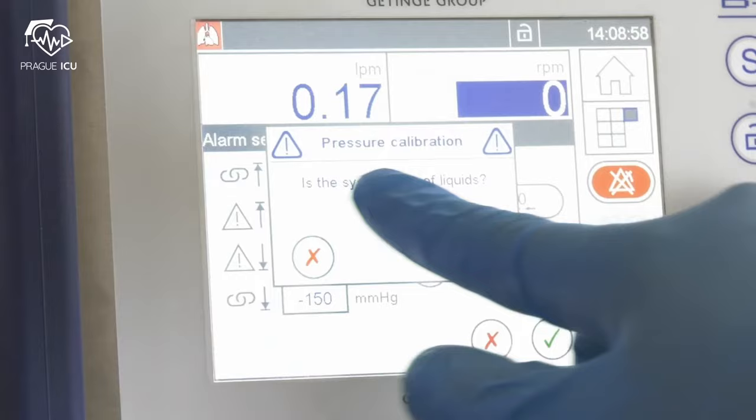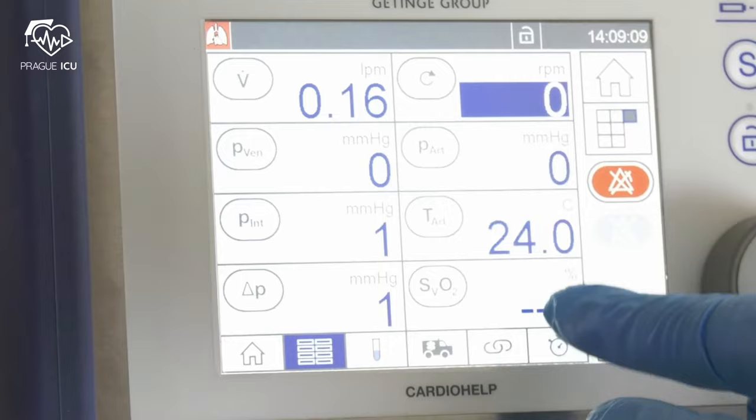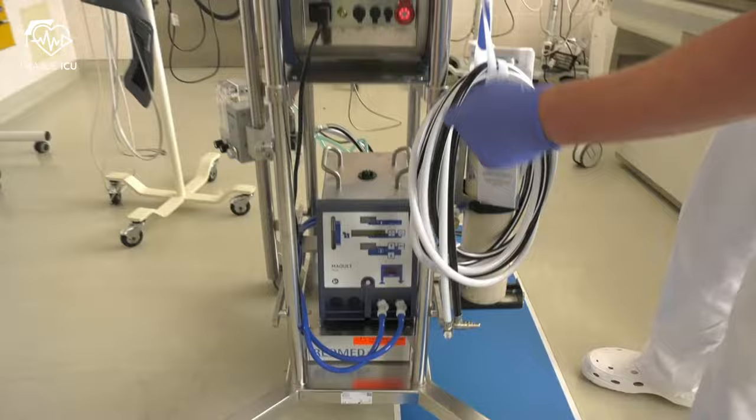Individually calibrate the integrated pressure measurement. The system needs to be free of liquids for calibration of pressure sensors; therefore it needs to be done before priming. We continue with preparing the heater unit.